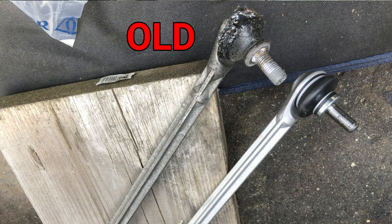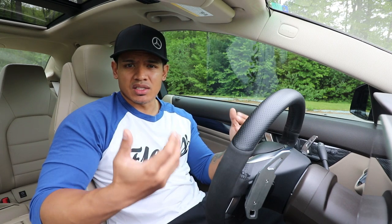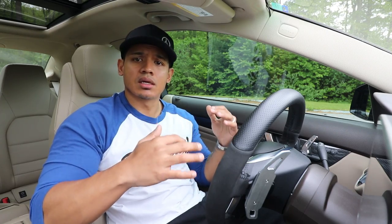You can see in the picture here the rubber is torn, there's grease leaking out, and it was really loose. So that's what was causing all the clicking and clunking noises coming from the front of my car.